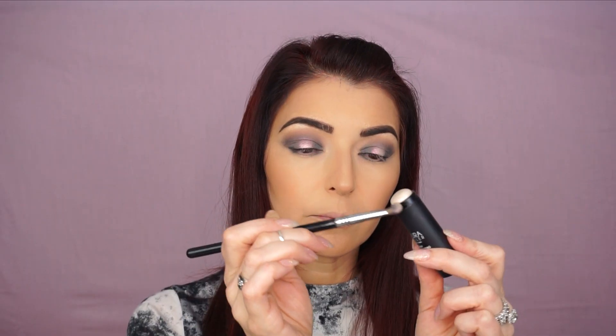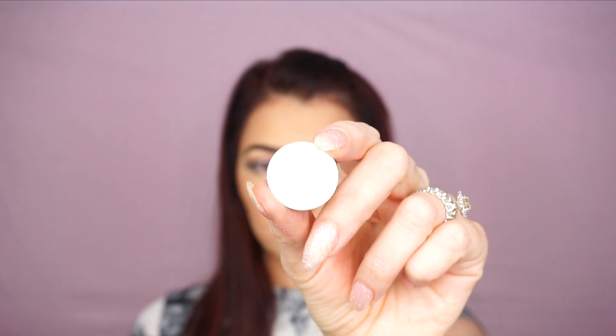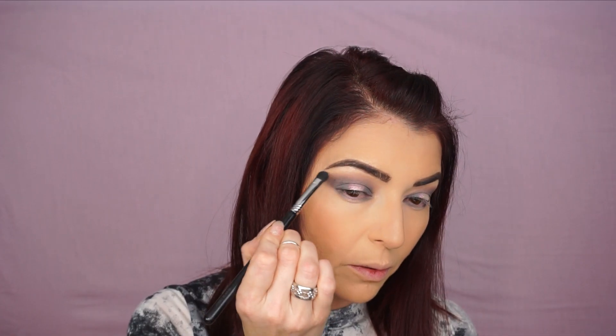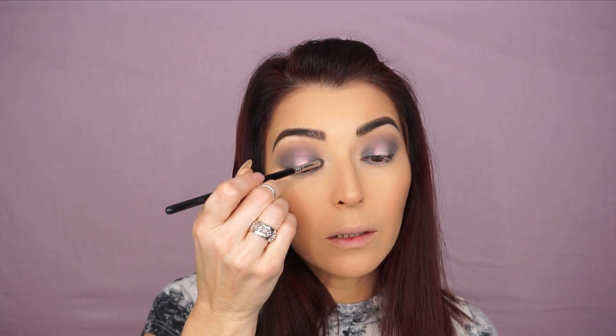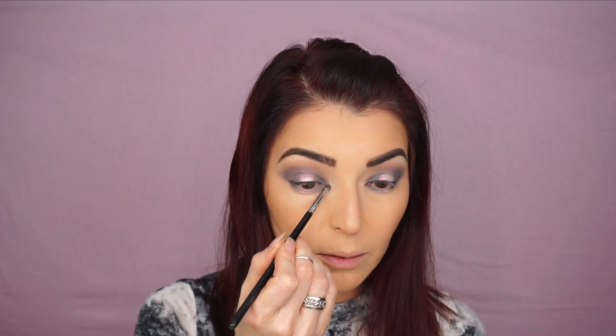I'm gonna go back to the E38 brush and blend the crease a little bit, and I'm gonna repeat the same thing on the bottom. To highlight my eyebrow bone, I'm gonna be using White Lice by Makeup Geek with an Exact Blend E32 brush. I always like to go back and blend my eyebrow bone shadow with the eye shadows I applied previously. For my inner corner highlight, I'll be using Diamond Dust with the Smudge E21 brush.